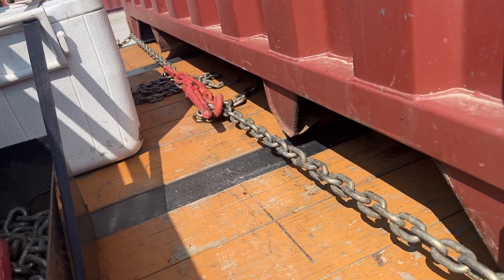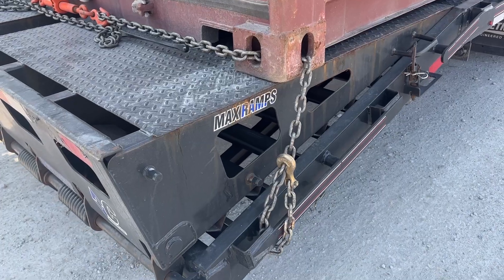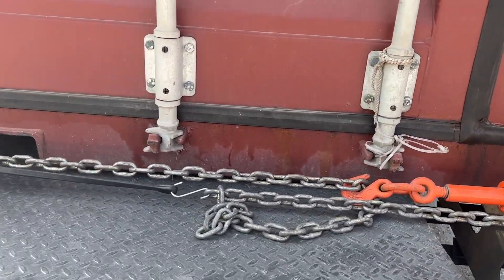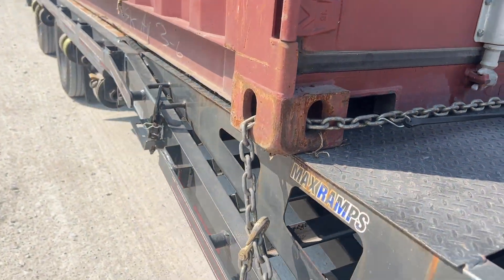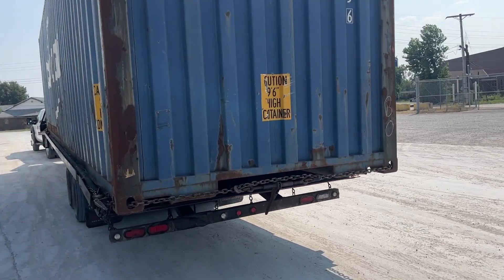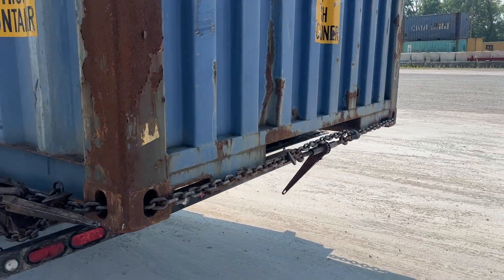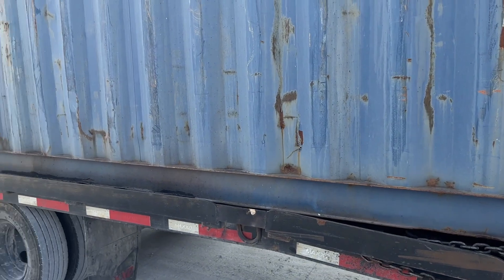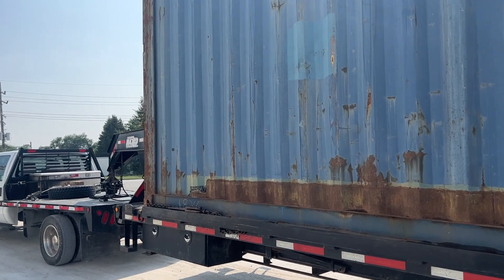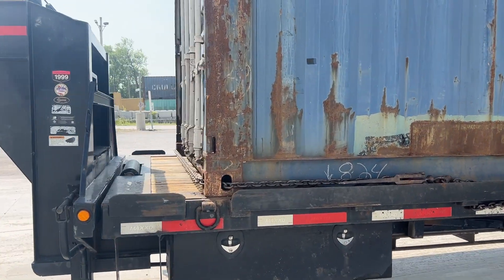In the back — let's go to the back — same thing. Tighten it down with a ratchet binder in the middle. Just use one chain. Don't just take my word for it — no straps. One chain binder, that's how you do it. One chain up front, one chain in the back. That's how you do it.